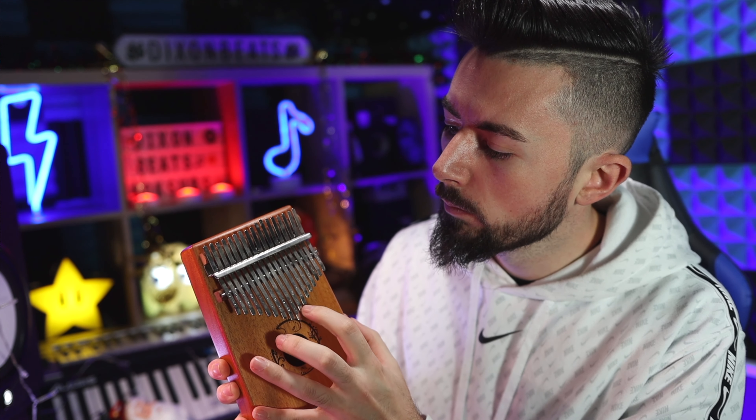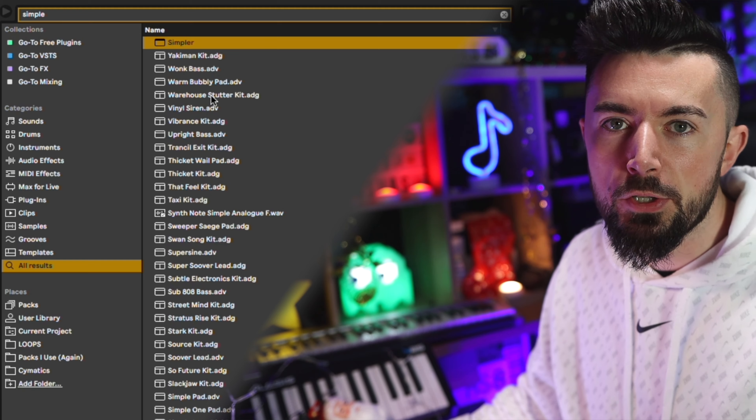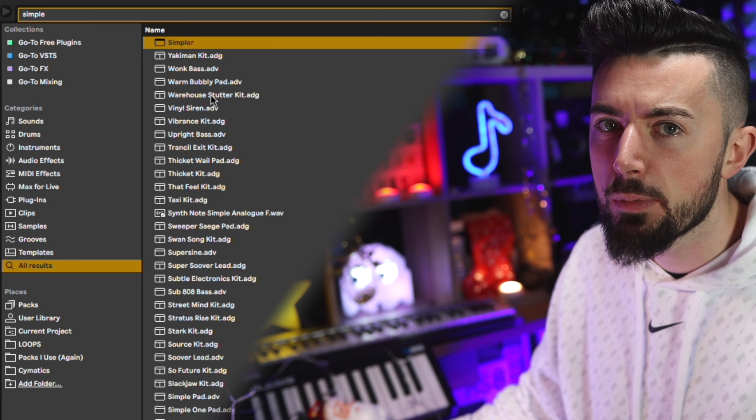The first thing I'm going to sample is this kalimba. I got it a few years ago from Amazon — it was quite cheap. I'll put the link in the description if you want one. It's pretty cool. I don't have special sampling equipment, just my Blue Yeti microphone. So I'm going to put it into a Simpler.